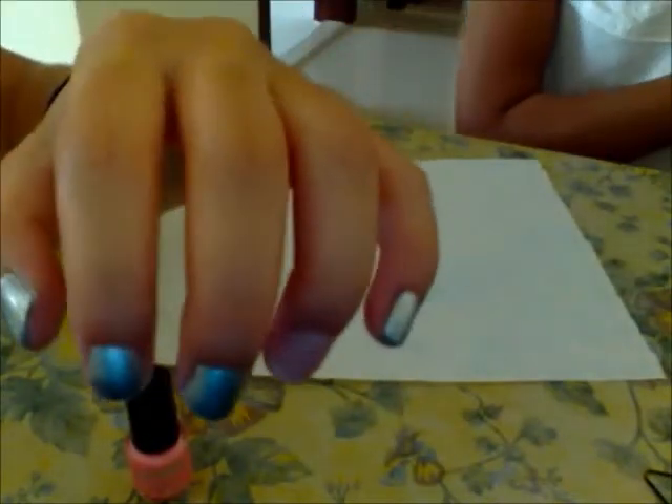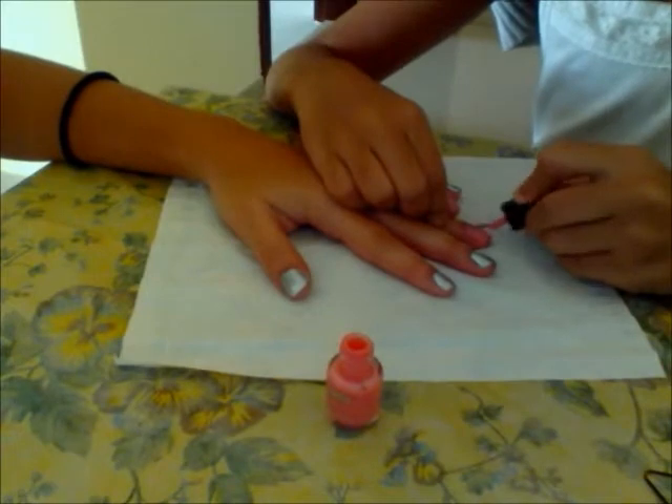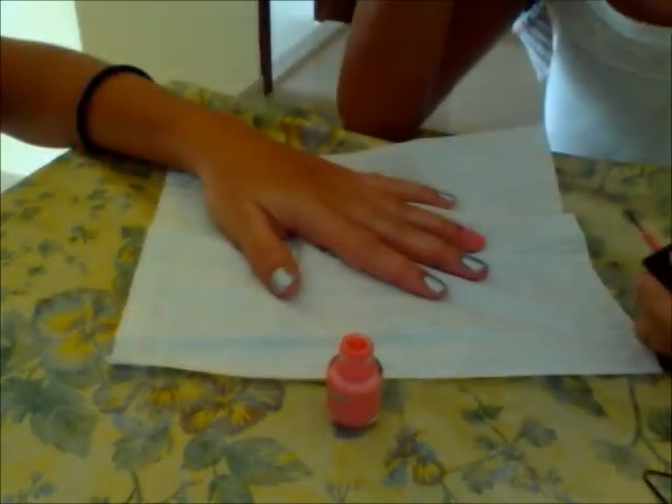Now, for the ring finger, we are going to use the pink, and we are going to paint the ring finger a solid pink. Go ahead and do that. This is the first coat. Now you want to go ahead and do your second coat.